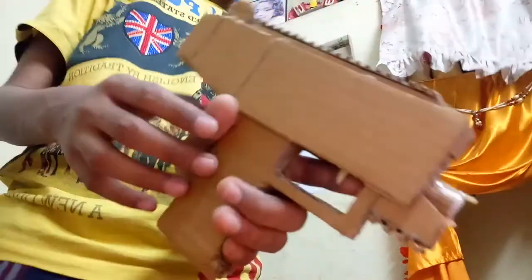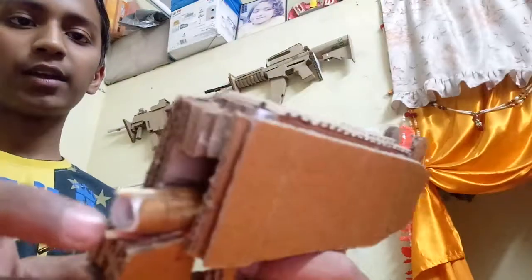Hello guys, this is my new UZI video. As you can see here, it is a rubber band gun, and yes it has a tutorial too. If you see the tutorial, it has an update also.